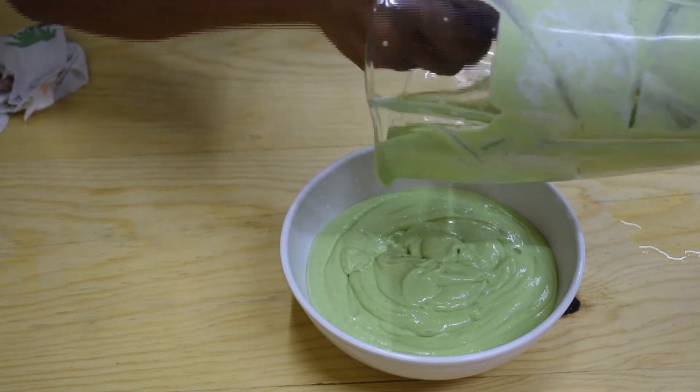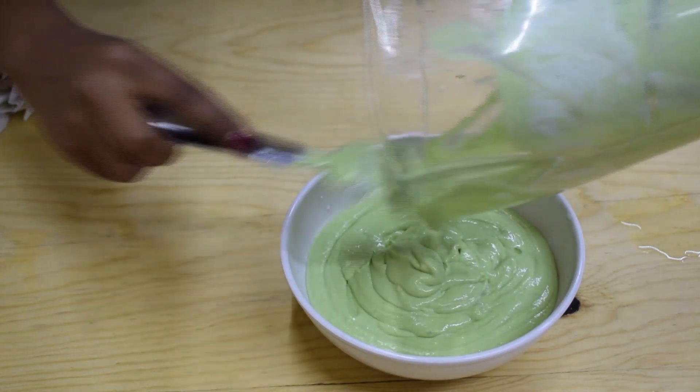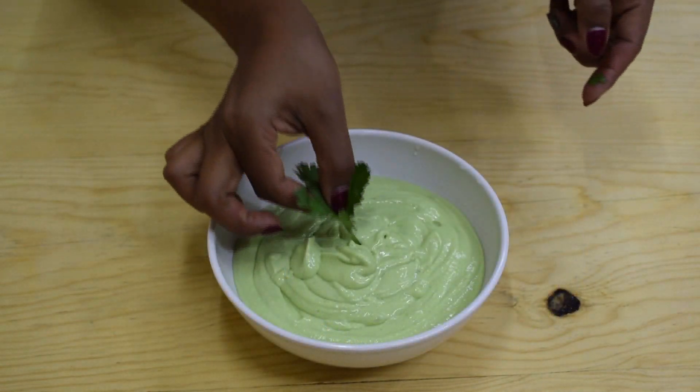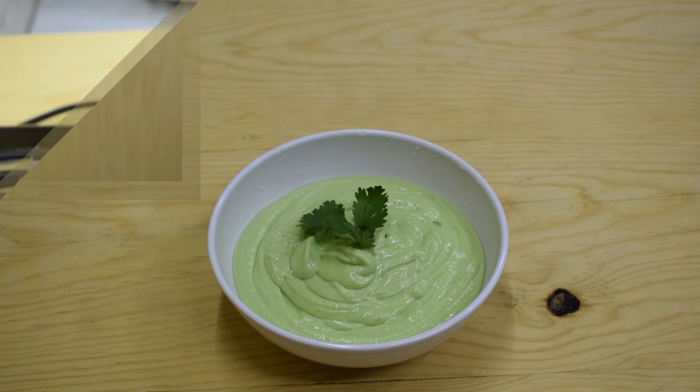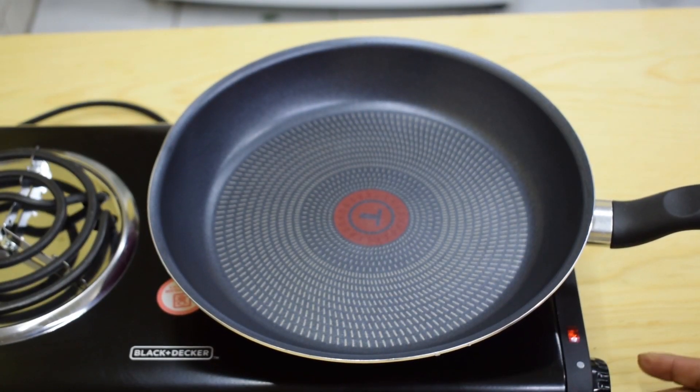If you think the cream is too thick, feel free to add milk or water to thin it out to a consistency that you like. Once the cream has the texture and consistency you like, it's ready — reserve it until you're ready to use it. After 10 minutes, you can cook the shrimp.